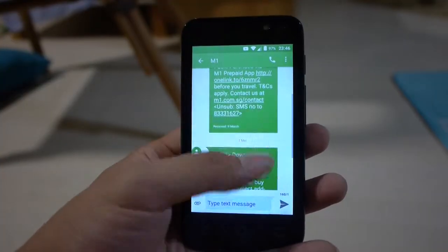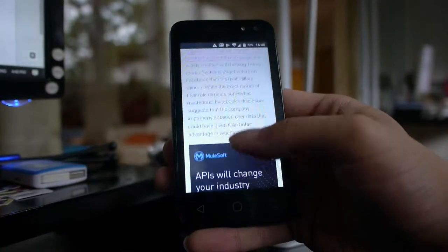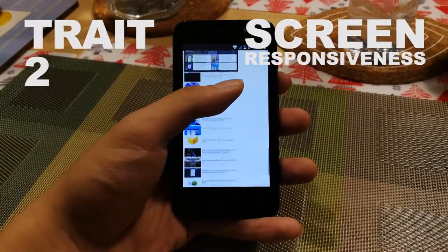Does that mean the display is unusable? Not at all — it's perfectly fine for viewing text. But it's definitely not the prime choice for watching an hour-long movie.